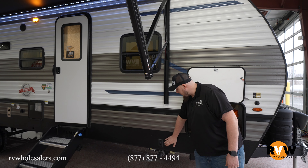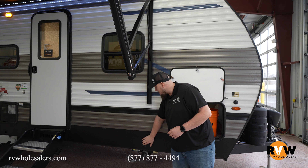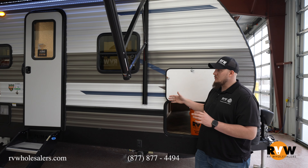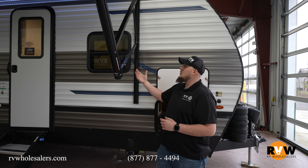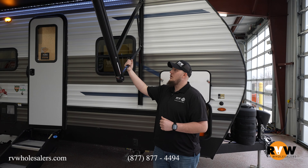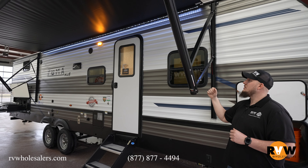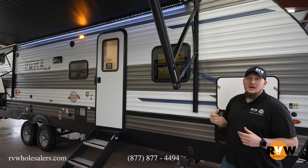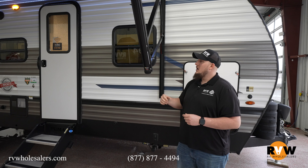On that free electric power pack, you have the electric stabilizer jacks — just press this button and it'll run down both sides. It does have a manual backup if you want to use that. Directly above, you do have yourself an 18-foot 12-volt awning. Press one button and it'll run all the way out or all the way back in. It does have an LED strip with blue lighting, giving you awesome under-awning presence while you're camping.